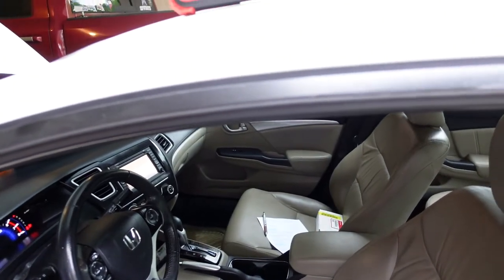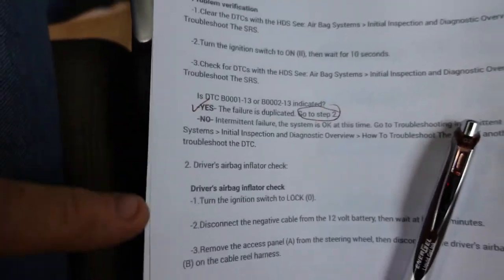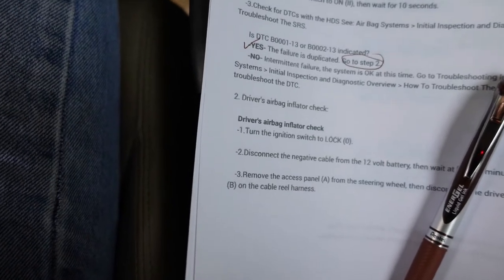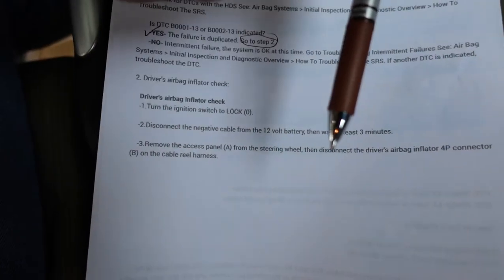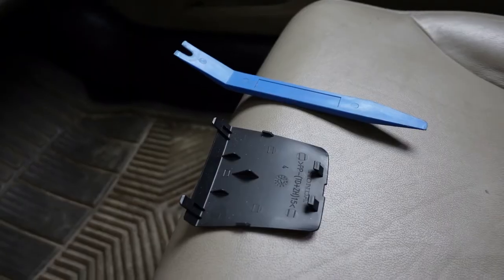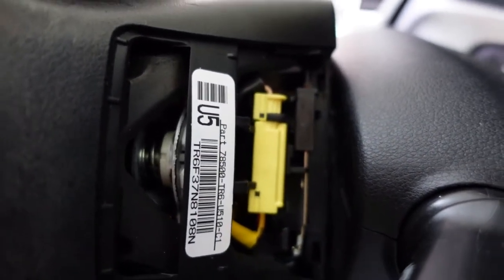We have the code duplicated. Gotta go turn the ignition to lock, disconnect the negative cable from the 12-volt battery, and wait three minutes. Then disconnect the access panel from the steering wheel - this little cover back here. We're going to pop the battery and then pop that cover. That came off easy enough.